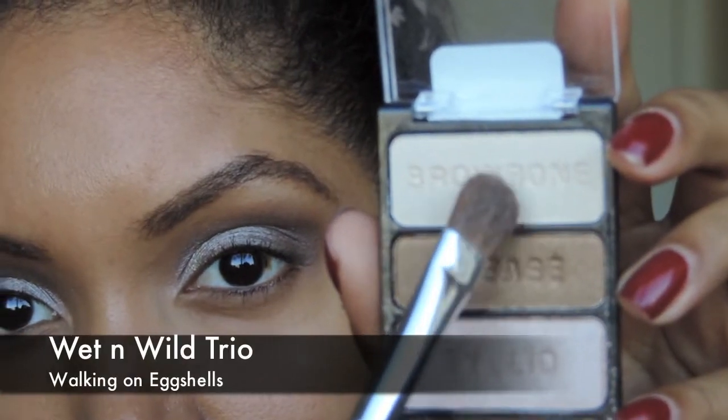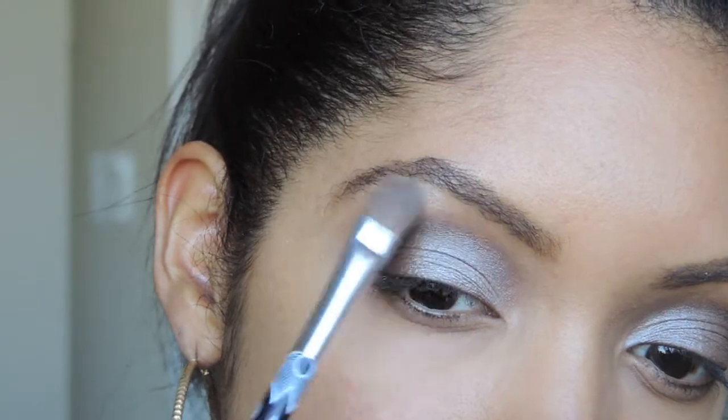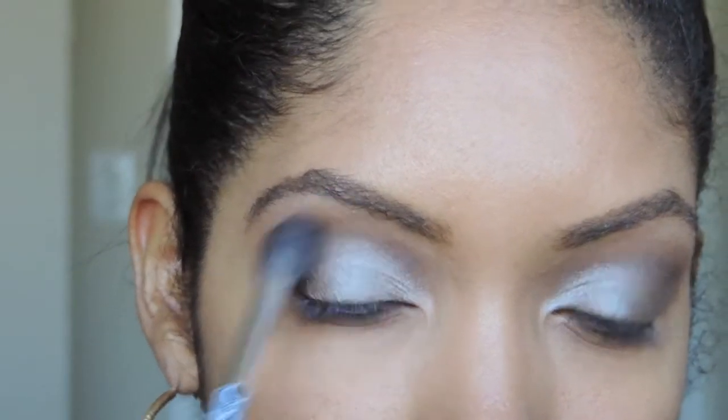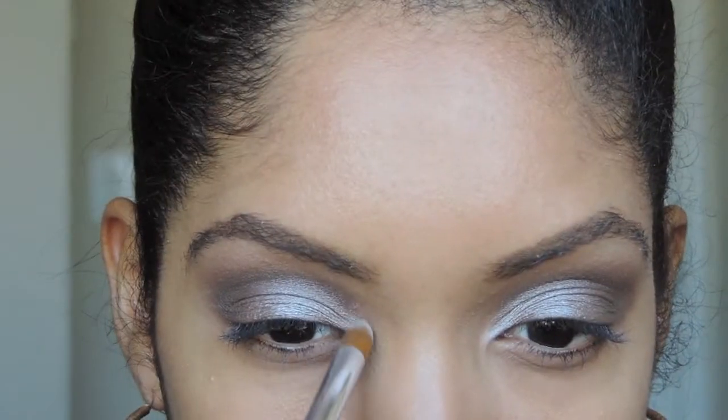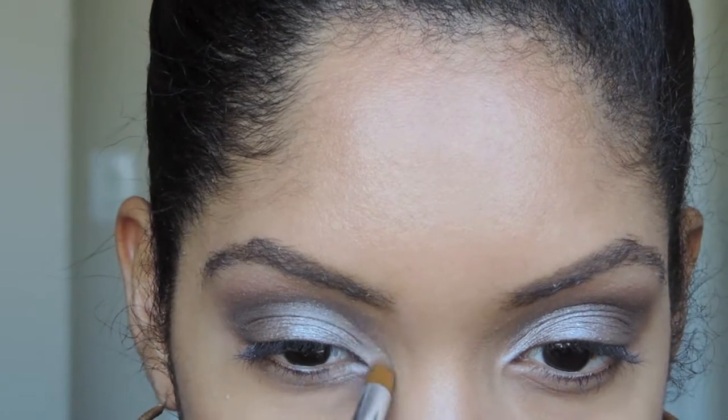Onto my brow bone, I'm using Wet n Wild's Trio in Walking on Eggshells, and I'm just using that as a highlighter for my brow bone. Going back with the blending brush, I'm just going to blend that all out. And now I'm going to put the same highlighter color onto the inner corner of my eyes.